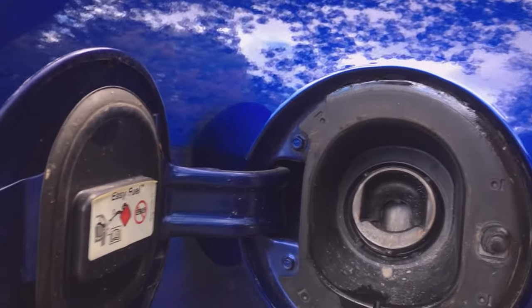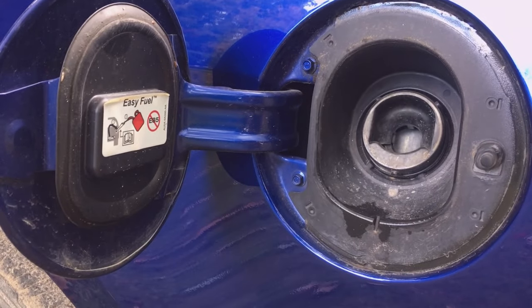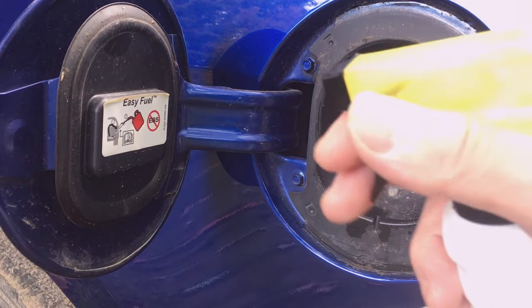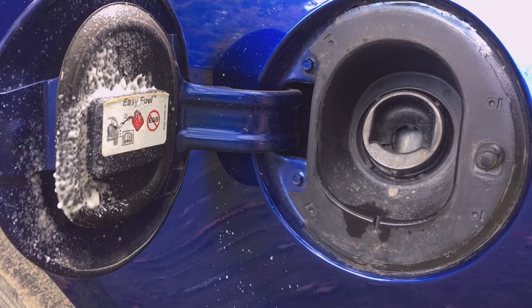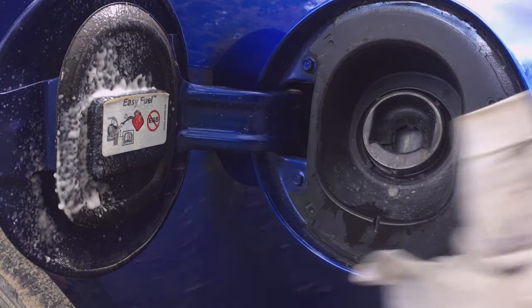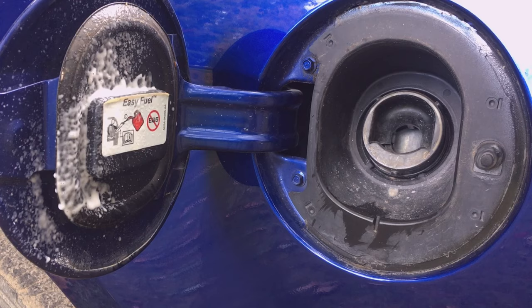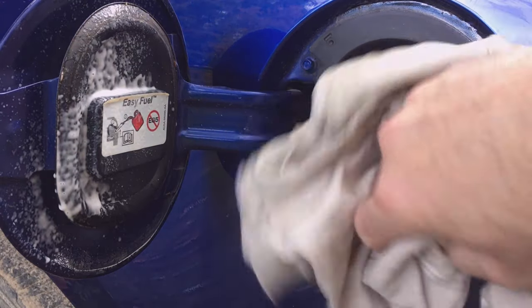I'll spray a little Armor All onto a rag and wipe the door seal area. I spray it onto the rag rather than directly onto the car, then use a clean dry rag to wipe down this area.